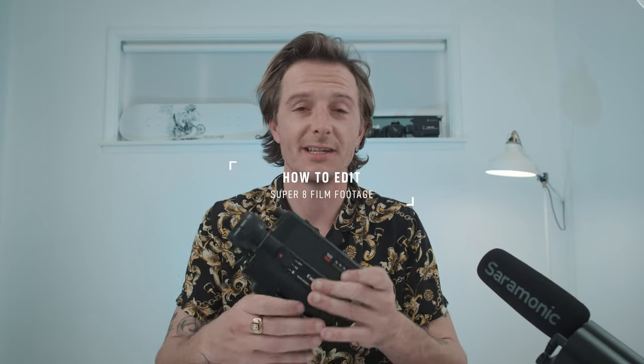What's good, you guys? Zach Dowda here. Today we're talking about Super 8 camera editing — once you have your footage as a digital file, a bunch of tips and tricks to increase your workflow and things that will help you when editing your Super 8 footage.